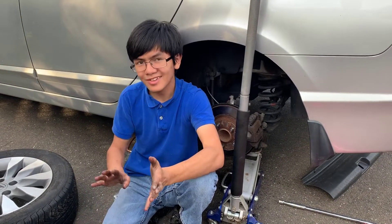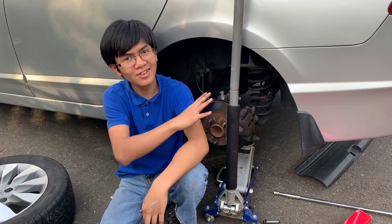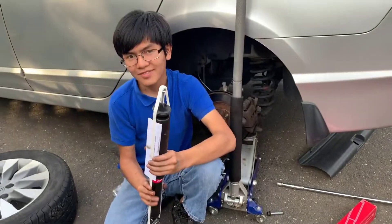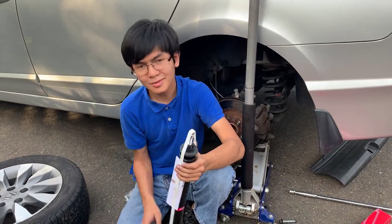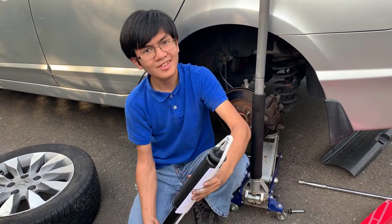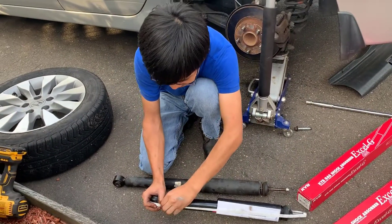On the front strut, we used the Chinese made, cheapest quality you could find. But the thing is, the driver's comfort is not as important as the passenger's comfort, especially. So we used the best we could find — we still tried to stay on budget a bit — but KYB is highly recommended, and it was $70 altogether.